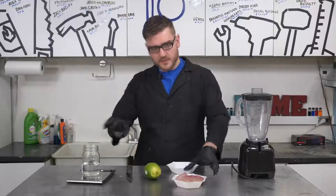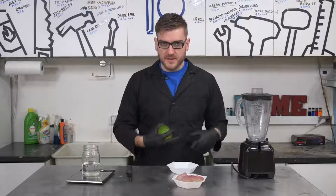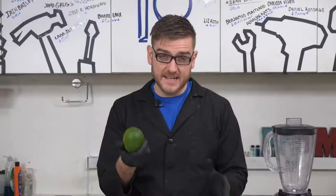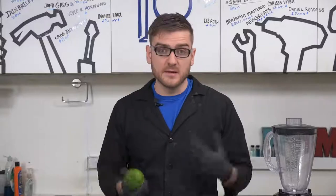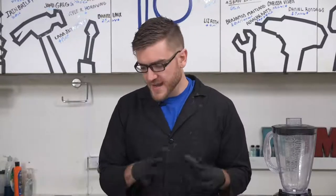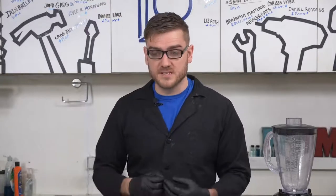First we have our ethanol, we have our aloe, and I'm just going to throw in a lime just to add a little bit of scent — not flavor, do not drink this — scent, so you don't smell like an alcoholic and make it a little bit more pleasant. Then I'm going to mix them all together at an exact ratio so we can stay above the 70% alcohol so it can still be an effective disinfectant.